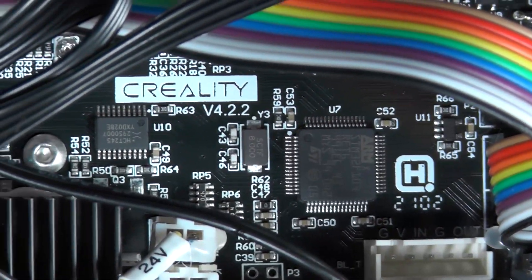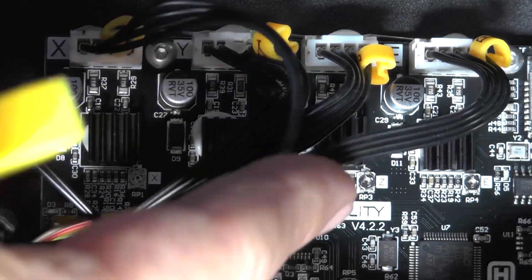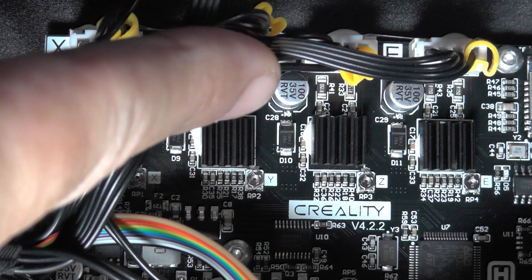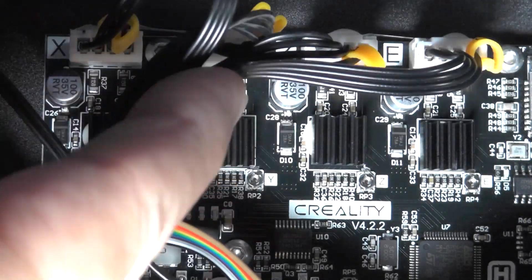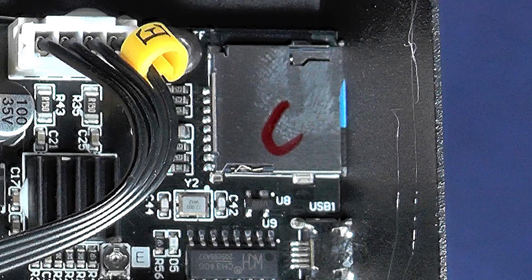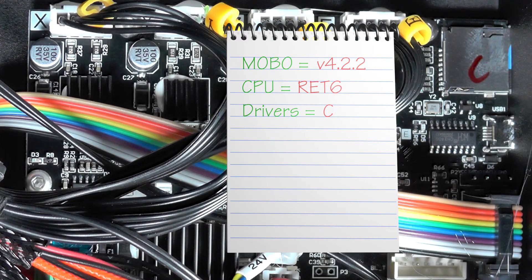Finally, we need to figure out what type of stepper motor drivers we have. The information we need is written on the microchips hidden underneath those four black heat sinks. By the letters X, Y, Z, and E printed on the motherboard, we can figure out what driver is associated with each of the four stepper motors. On more recent printers, Creality has been writing a letter on top of the SD card reader indicating what type of stepper motors the motherboard comes with. But if you don't see a letter there, you'll have to remove one of the black heat sinks, clean up the microchip, and write down the microchip model number. Then you will have to replace the heat sink with a little bit of thermal paste — or if you don't have thermal paste, a little bit of crazy glue can do the trick. Once you've figured out what type of stepper motors you have, write down that information on your notepad.